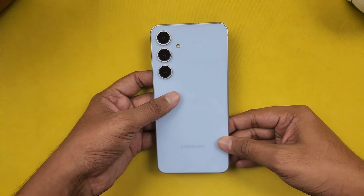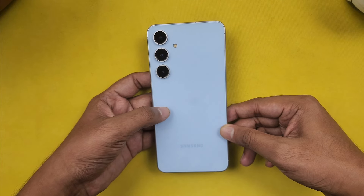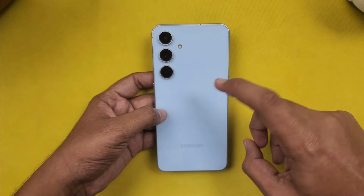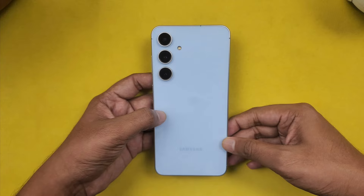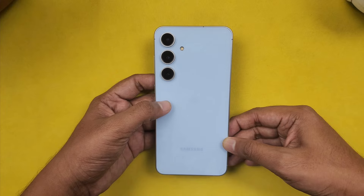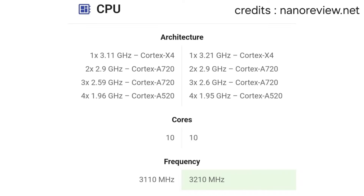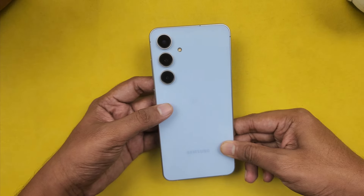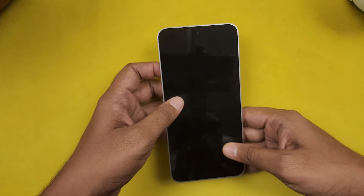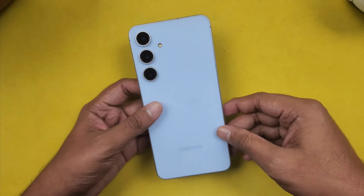For the processor, we have the Exynos 2400E, which is almost Snapdragon-class performance. Compared to the S24 and S24 Plus, the S24 FE uses a similar chip with a slightly lower clock speed, so performance is nearly the same. Storage type is UFS 4.0, RAM is LPDDR5X. The battery is 4,700mAh with 25W fast charging support.